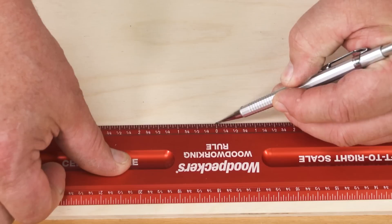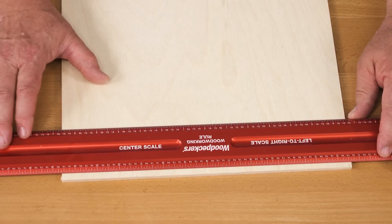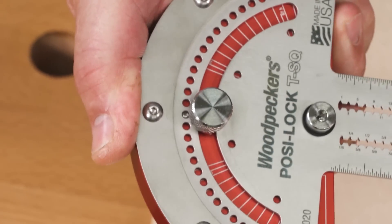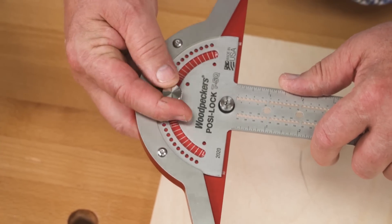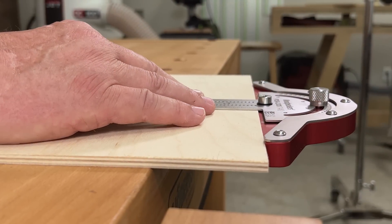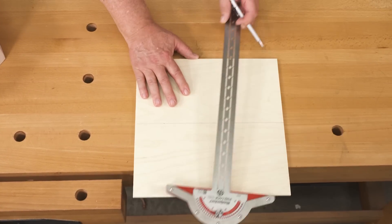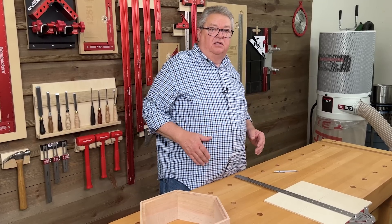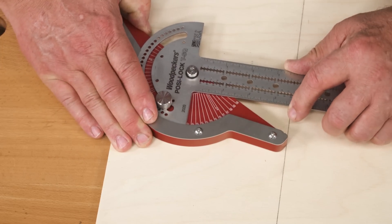Now I'm going to mark zero, then do the same thing in the other direction — six and five-eighths and mark the zero. Now we'll take our Posi-Lock. You can see the detent ball, and that's going to fall right into each one of those holes and give us a positive lock every five degrees. I'm going to adjust that to one of my center lines and scribe that all the way across, then do the same thing in the other direction. Now we're going to adjust the angle to 30 degrees and mark that on the horizontal surface.